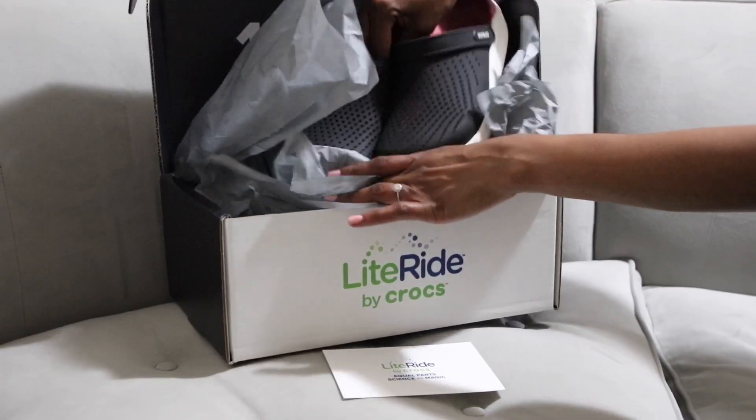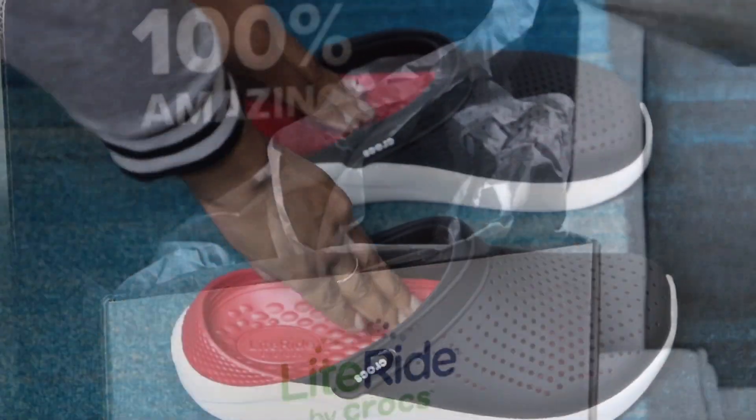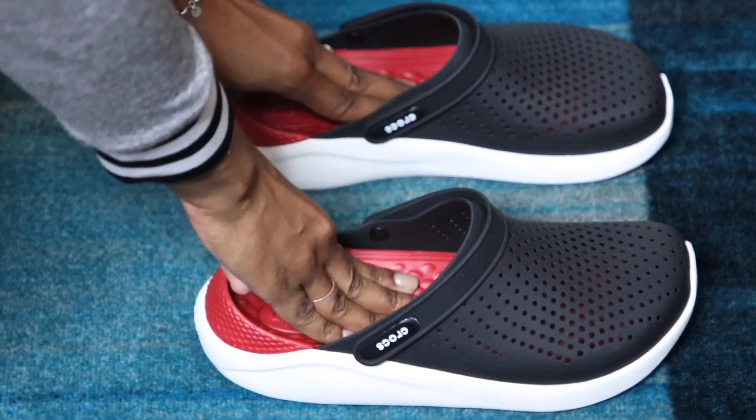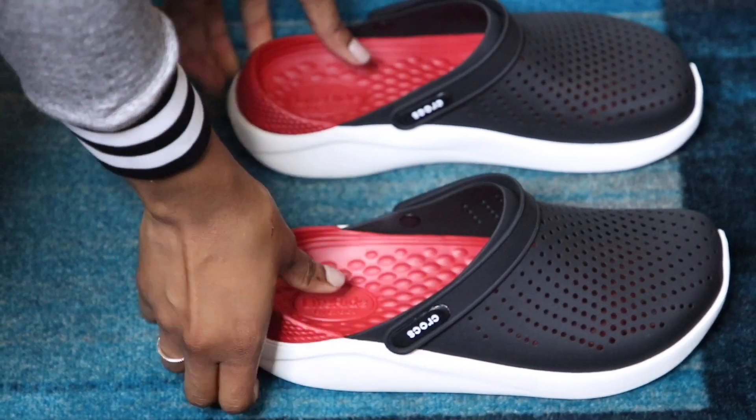Oh my gosh, love the color — so my thing, so soft! Wow, how about we try these on?